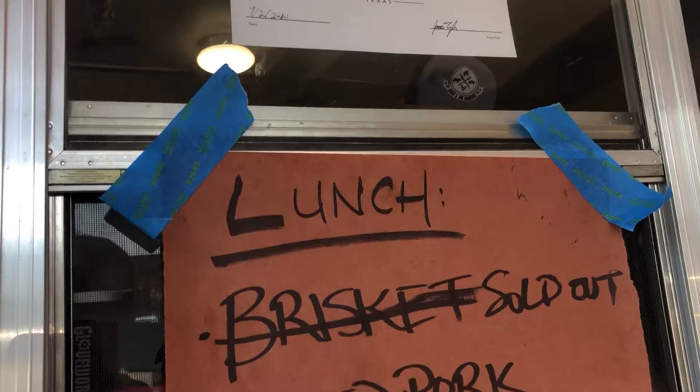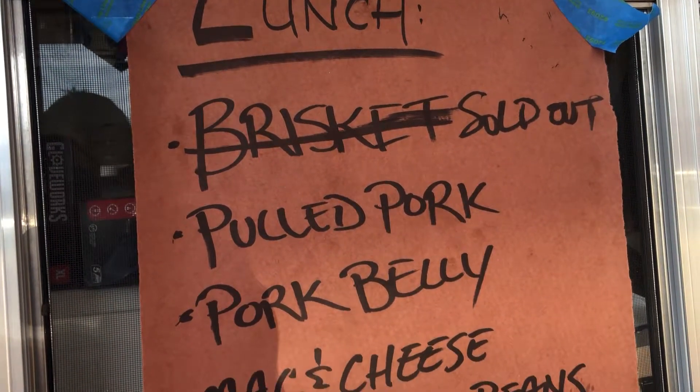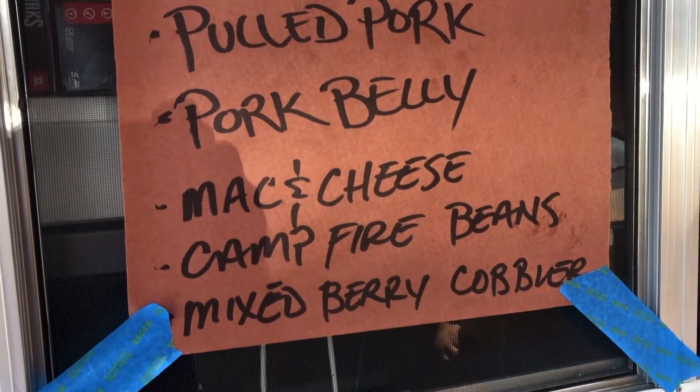Alright guys, so today I'm here at James and Jon Barbecue. We're gonna check it out. It looks like they already ran out of brisket. They do have pulled pork, pork belly, some mac and cheese, and some other sides. So let's go ahead and check it out.